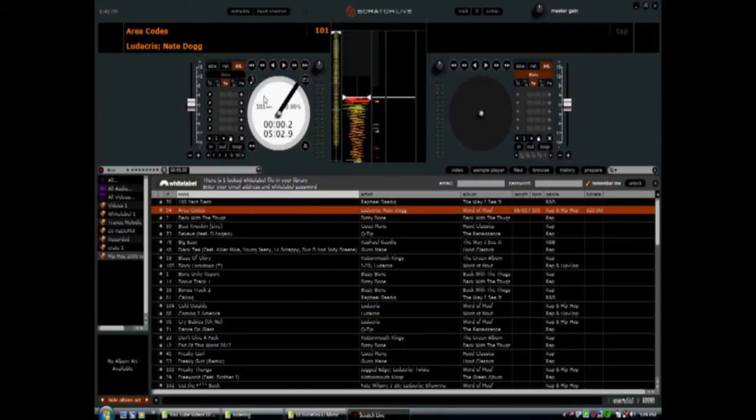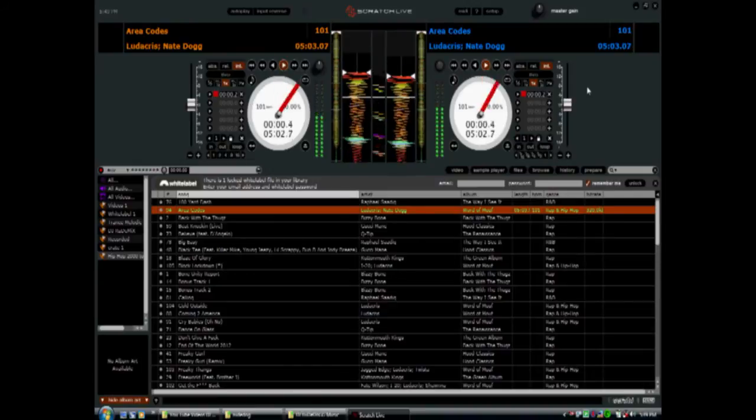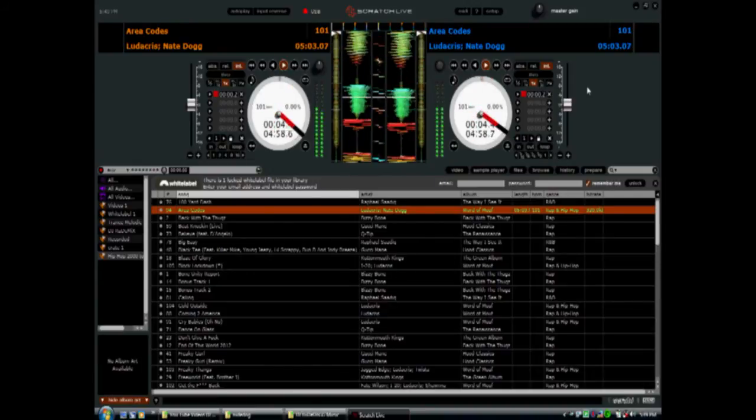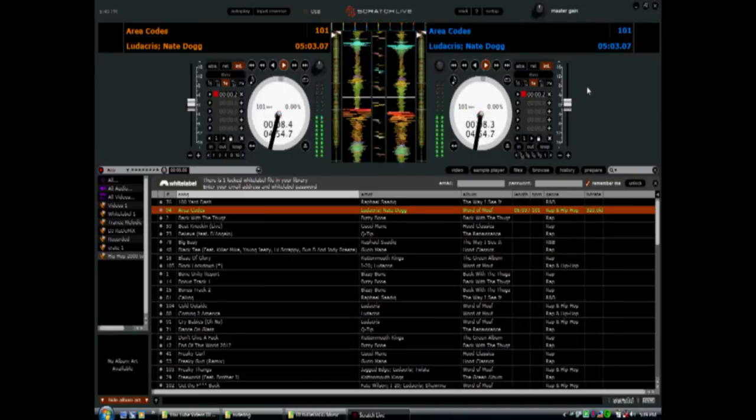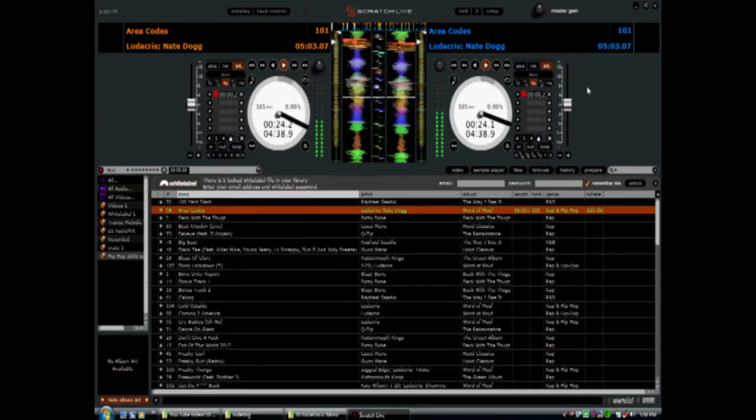Move your dial until you find the song you want, then click on 'Area Codes' using the same select button on the CDJ. Now you can create a cue point by hitting the big Q button — that's a temporary cue point. If you want it to be permanent within Serato Scratch Live, click the little plus sign and that will be a permanent cue. You have up to five cue points you can place throughout the song and Serato remembers them.